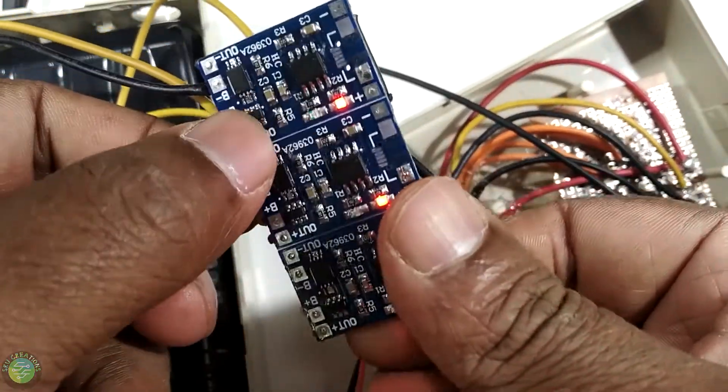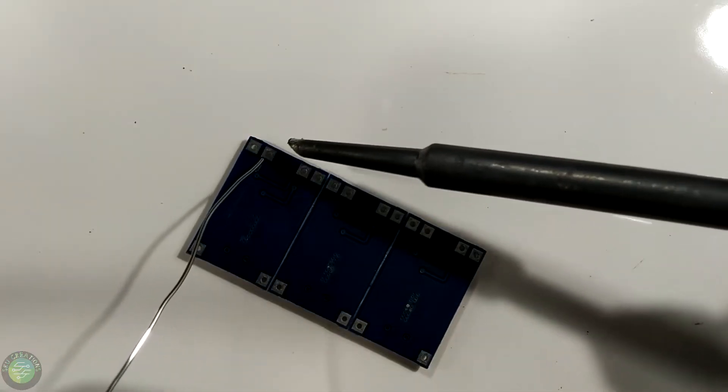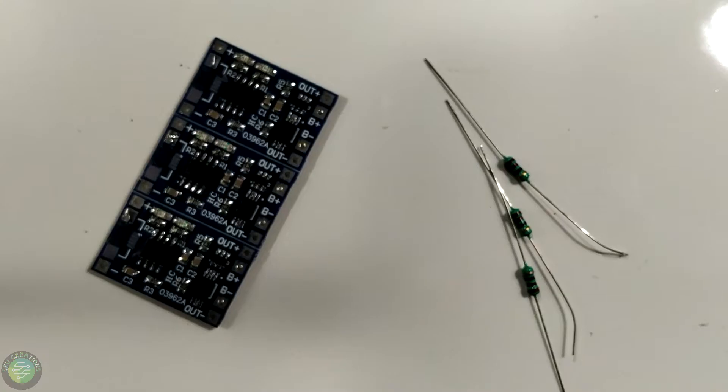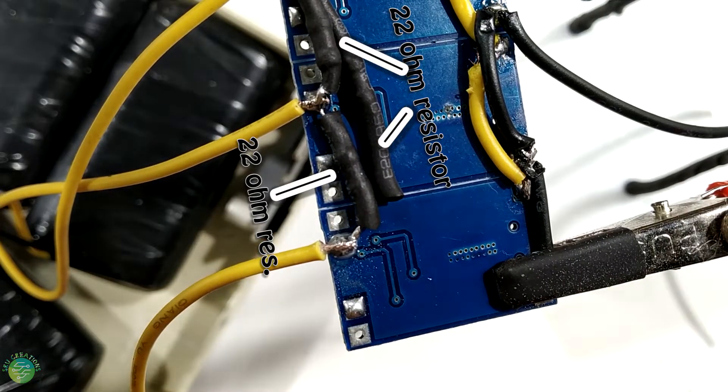This is the over-voltage protection. I am connected to the battery with a parallel light. This is the battery charging.